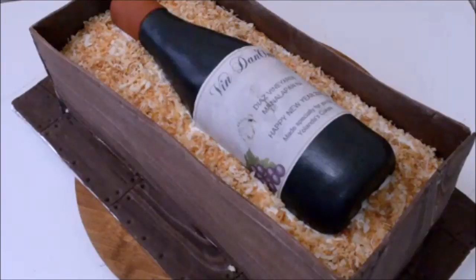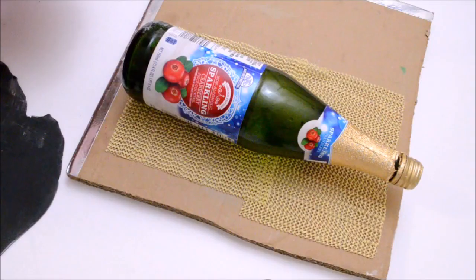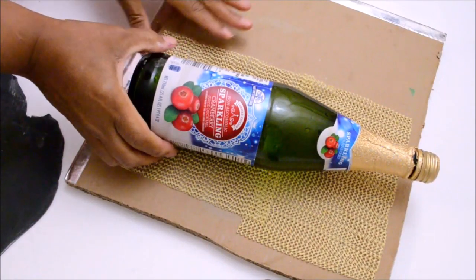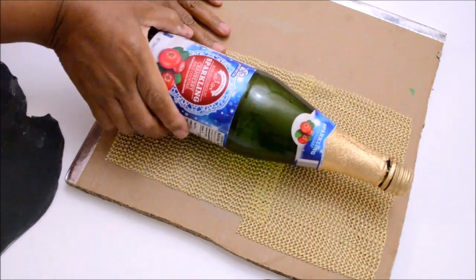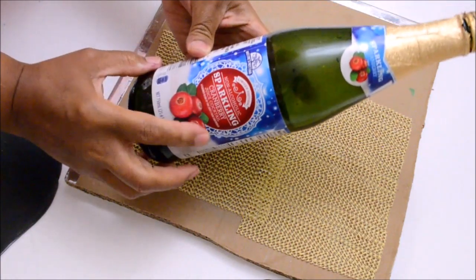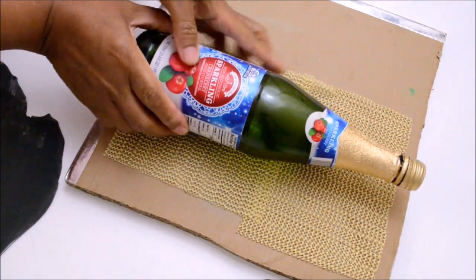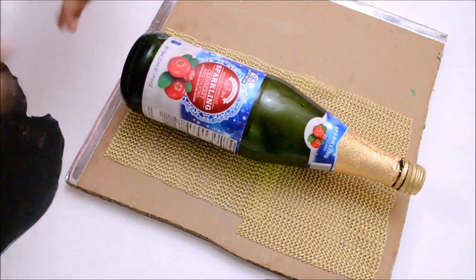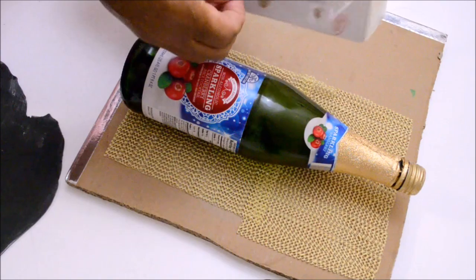Hi everyone, my name is Yolanda. Welcome to this tutorial. Today I will be making an edible wine crate and wine bottle. The first thing that you need to do is find yourself a bottle — either a wine bottle or one like this sparkling juice bottle, which is what I'm going to use to make the gum paste bottle. First I'm going to cover it with plastic.